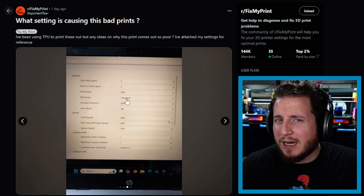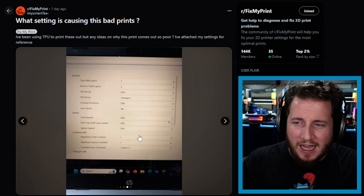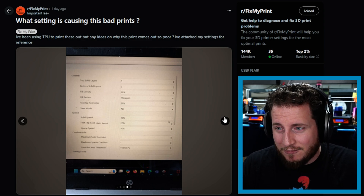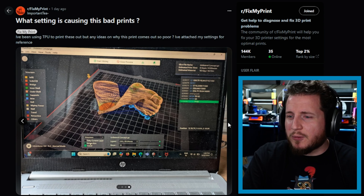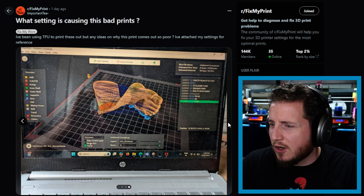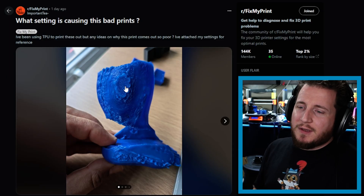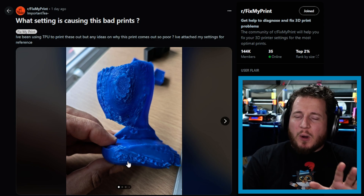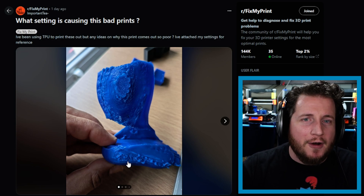I do see that we only have two bottom solid layers — I'd like to see at least three, if not four. And 60% hexagon fill density is a lot of infill, but if it works, it works. We can see we're printing some sort of model of a foot called 'Unilateral Concept.' With TPU, you have to have a lot of cooling and it needs to be very dry. I don't think the TPU is wet, but I do think we're moving a little bit too fast. The support material is not really doing its job.